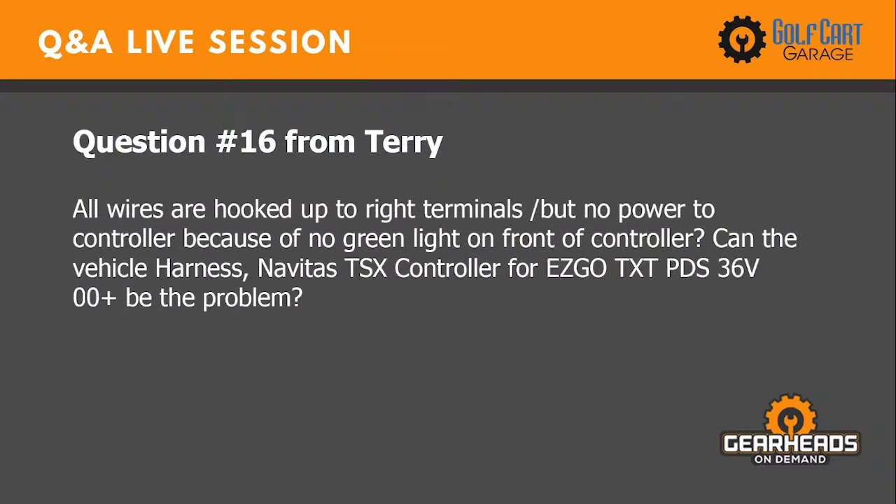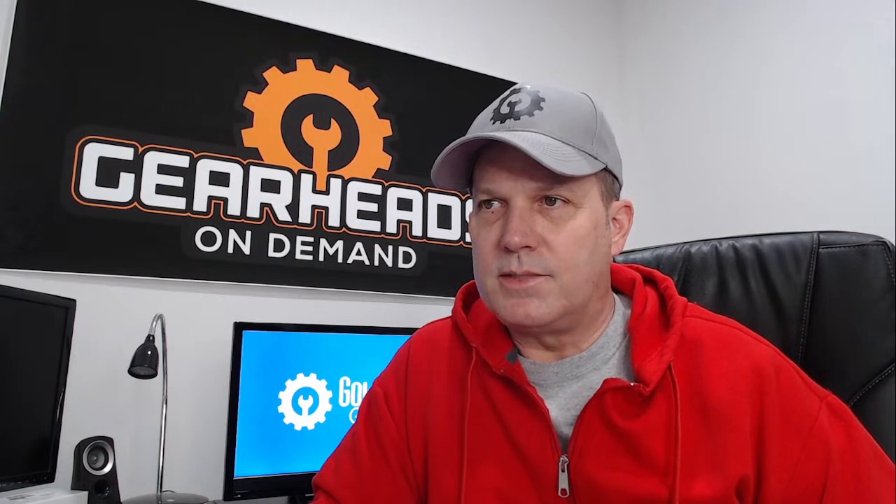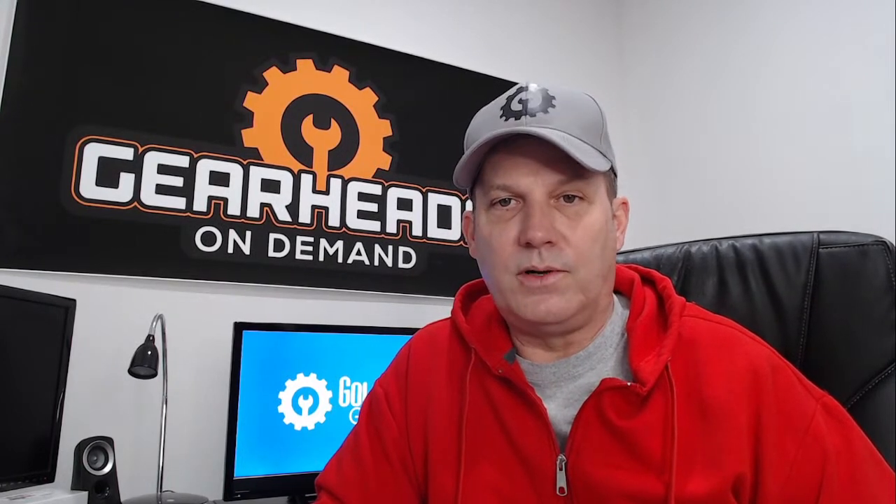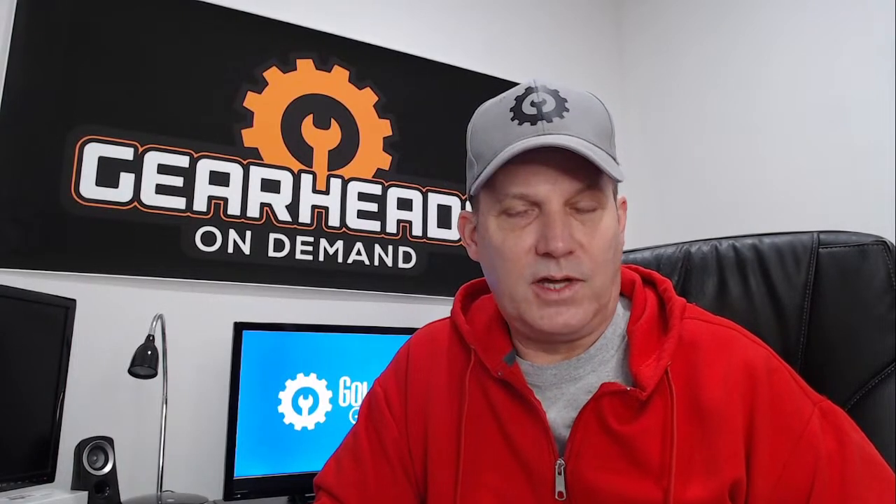Question number sixteen is from Terry. All wires are hooked up to the right terminals but there's no power to the controller — no green light on the front of the Nevada's TSX controller for an EZ-GO PDS 36-volt. That Nevada's controller has a lot of functionality. You can get the app and go into it with your phone or iPad and see fault codes. If you're not getting the green light, it's most likely throwing a fault code, so get familiar with the app Nevada's uses for their controllers — it might point you exactly to the problem.